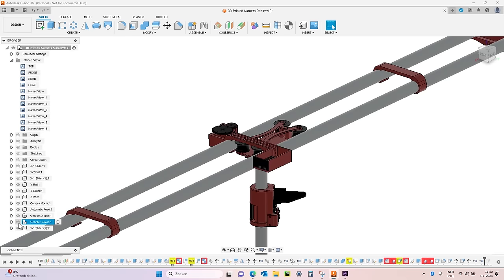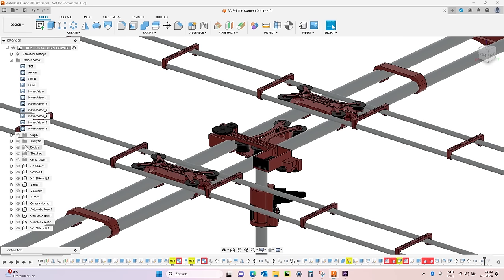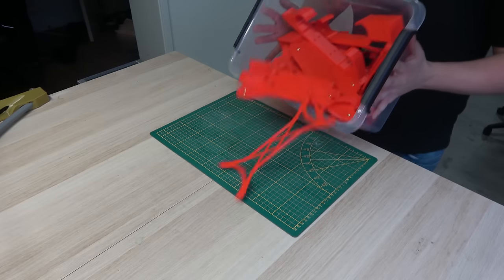So like many of my projects, this one also started in CAD. And after finalizing the design, I printed all the parts.